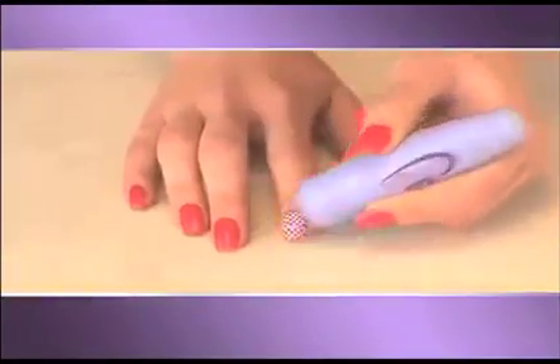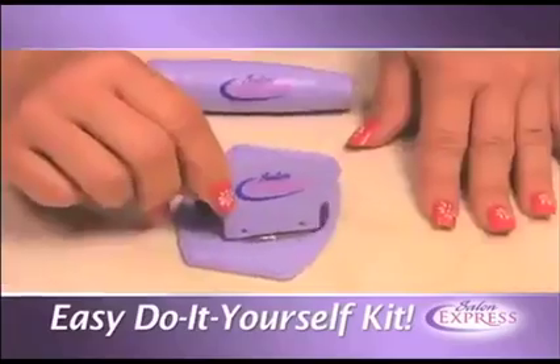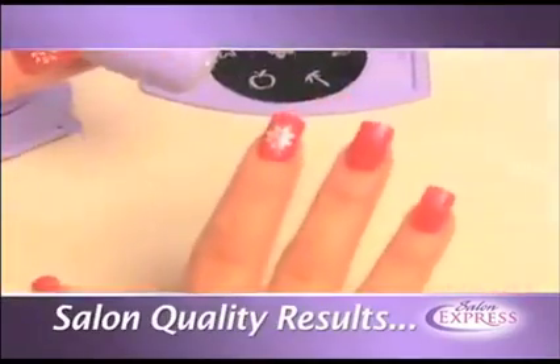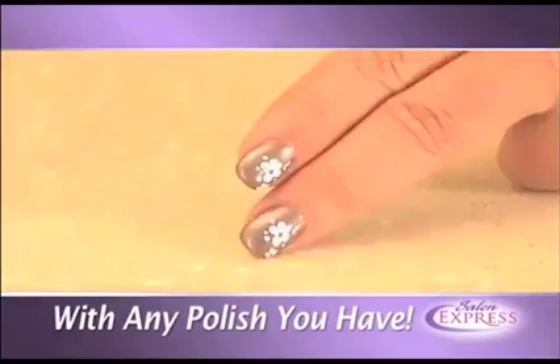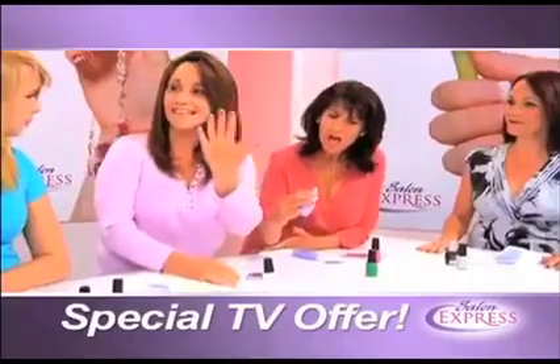Professional salon results right at home in just minutes with Salon Express, the easy-to-use, do-it-yourself designer nail kit that gives you beautiful salon results like this anytime you want with any nail polish you have. With Salon Express, you will have nails that look like this in seconds.